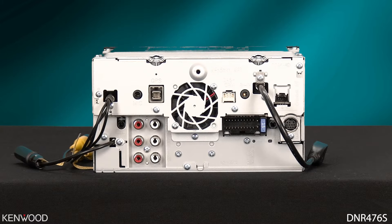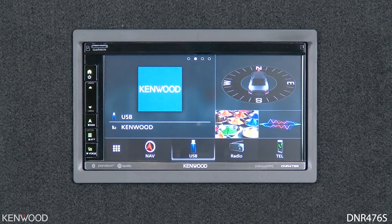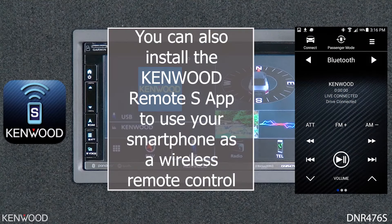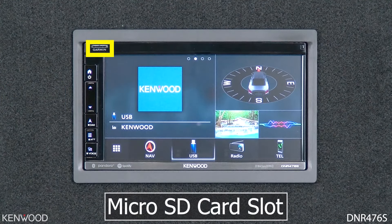Now let's power the receiver on and take a look at the front. Starting in the upper right-hand corner is the remote sensor, which will receive the signal from the optional Kenwood KNA-RCDV331 remote control. You can also install the Kenwood Remote S app to use your smartphone as a wireless remote control. To the left of that is a micro SD card slot, where you can insert a micro SD card for music or video playback, or it can be used for future Garmin navigation updates.